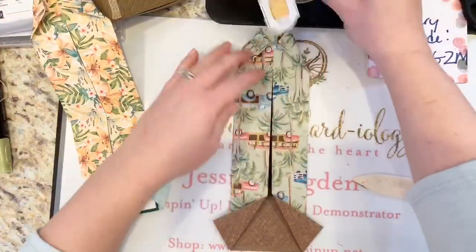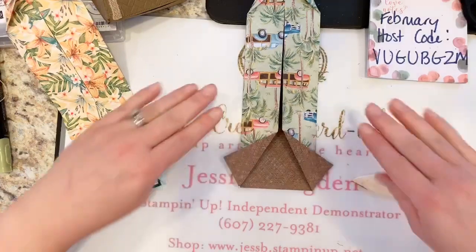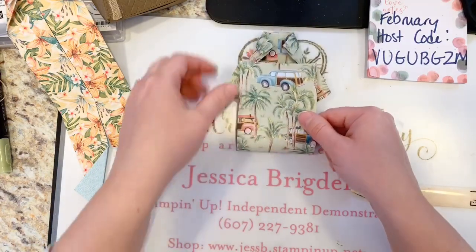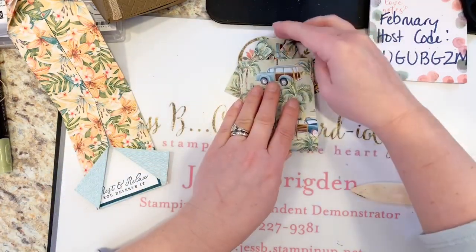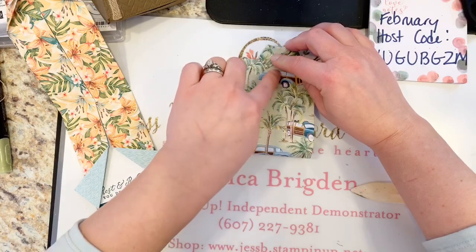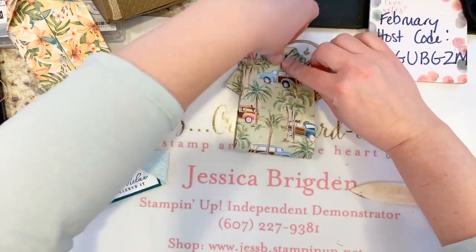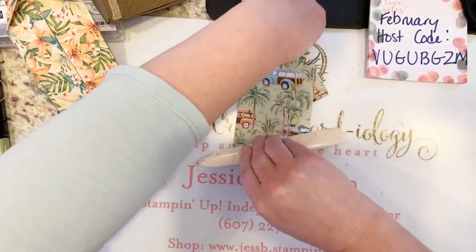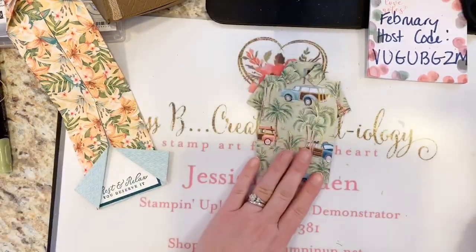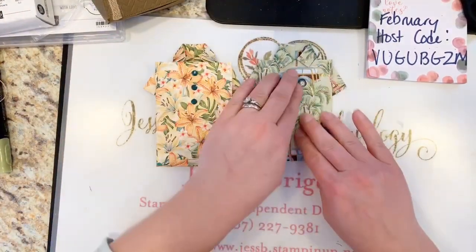We've got our collar at the top and our sleeves at the bottom. This is the cool part — take that right up, and our wagons are facing the right direction! Slide that right underneath the collar points, right up to the top. The little score line on the front should match right up with the score line in the neck. Hold that at that point, and now use your bone folder and score your card. Your shirt is now completely folded!